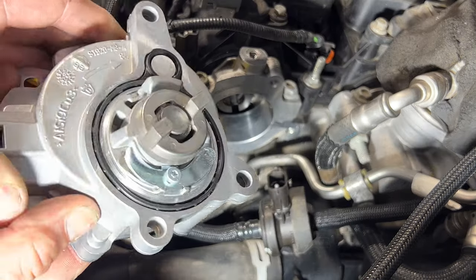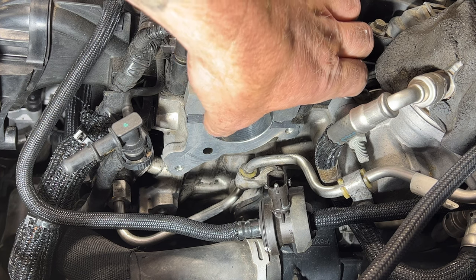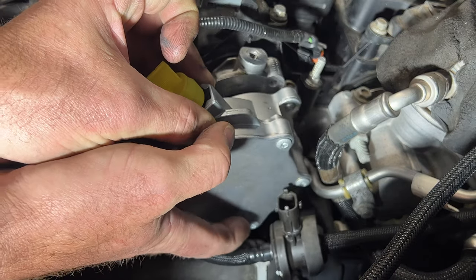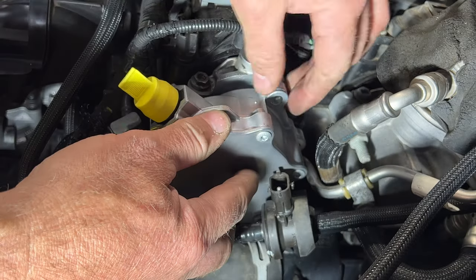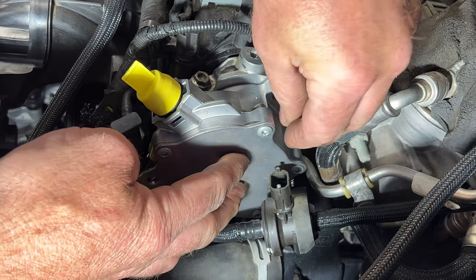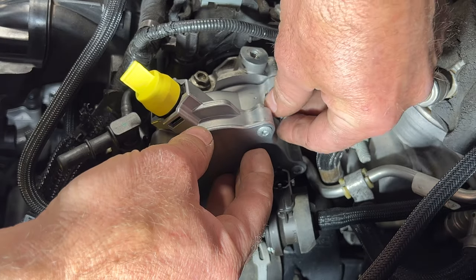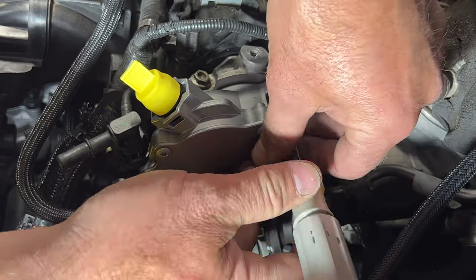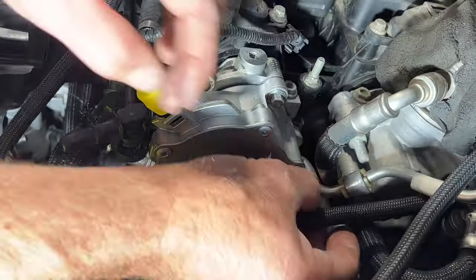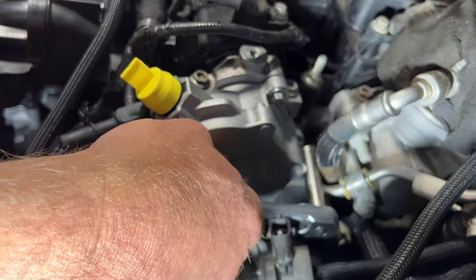Grab your vacuum pump and make sure this gear is lined up kind of like the old one was, because you want it to go into the camshaft correctly. Try to get that lined up as much as you can and get this in here. You may have to just turn it a little bit to get it correctly lined up, then just hold it in place. Go ahead and get these bolts started by hand, then get those snug and we'll do the final torque.